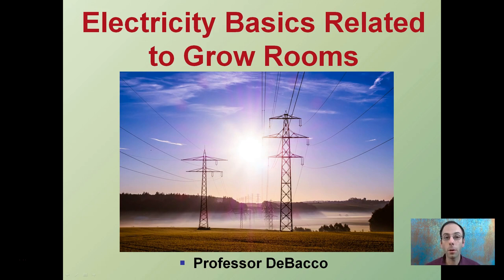When looking at setting up a grow room, typically there's a lot of electricity involved around lights, fans, cooling, heating, and monitoring devices. So you want to be well-versed in electricity basics related to supporting that grow room.